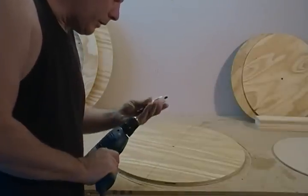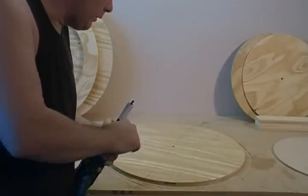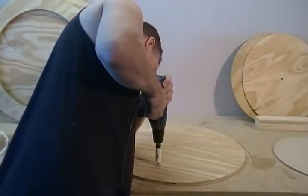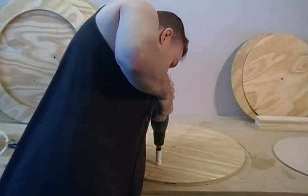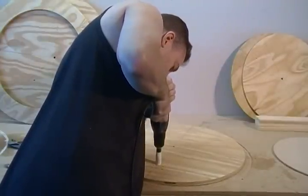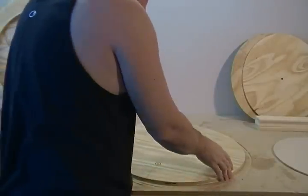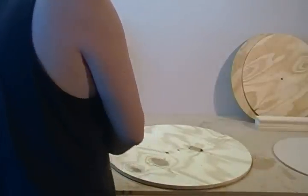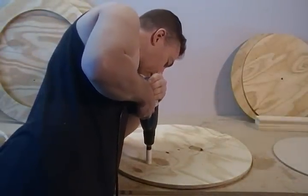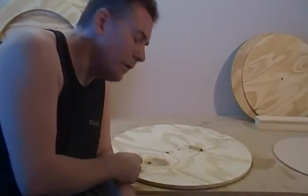I'm using a seven-eighths, but if all you have is a five-eighths, that'll work fine. I find that it helps to go one direction and then flip it over and meet it in the middle — that way you don't break out on one side and splinter the board.